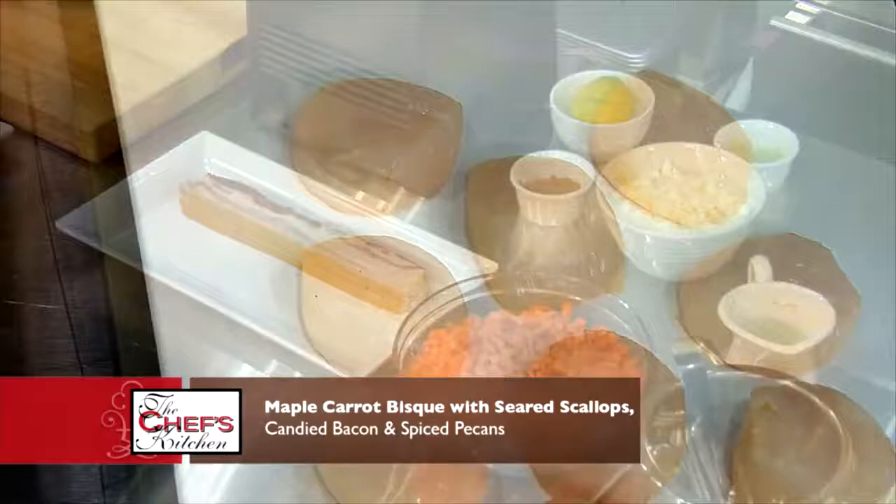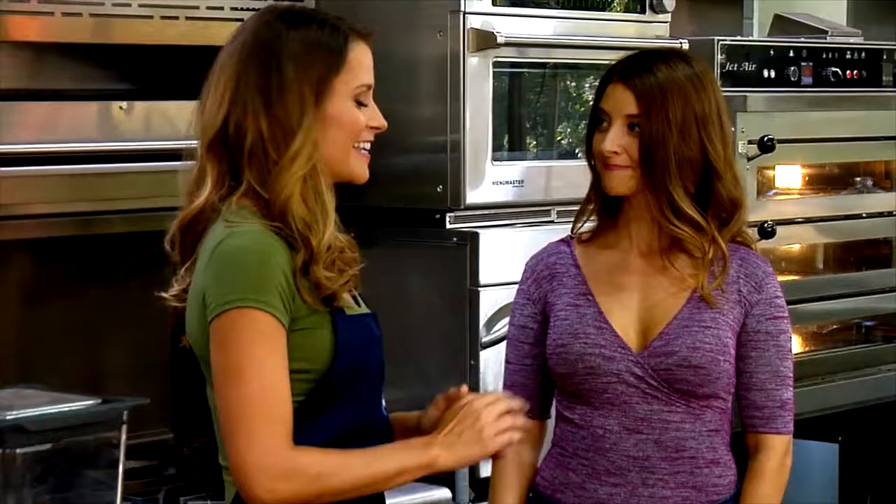It's such a pleasure to have you today. We are going to make a maple carrot bisque, seared scallops, and spiced pecans, candied bacon, and topped with a little bit of microgreens. Sounds amazing.